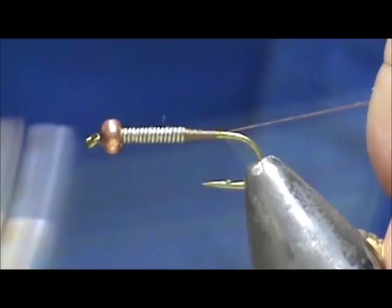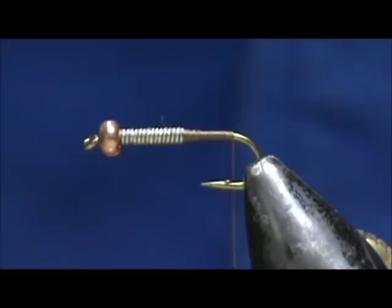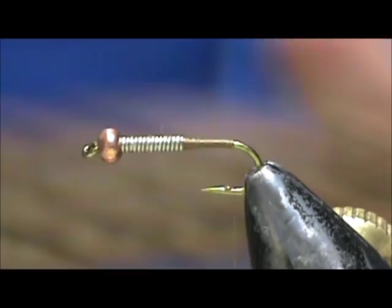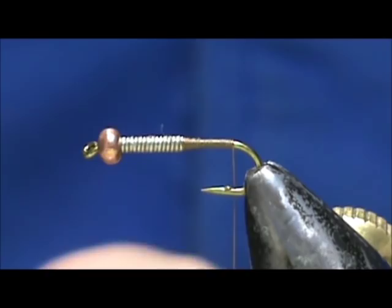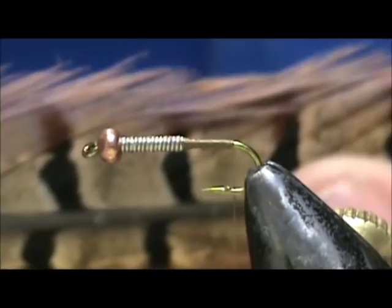Keep that tag end at a 45 degree angle and we're going to stop right where the thread would hang at the barb of the hook. We're going to start with the tail, and for the tail I'm going to use pheasant tail center. I'll take fibers off the bottom because they have a nice color. You can see these outer ones are stiffer than the inside — the inside is all web until you get close to the top.